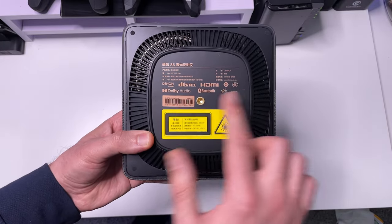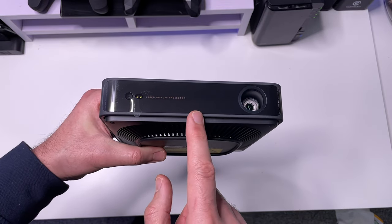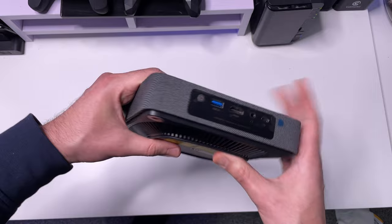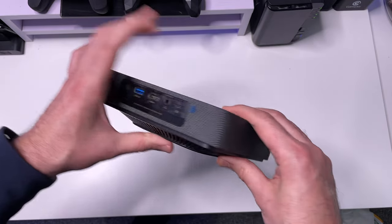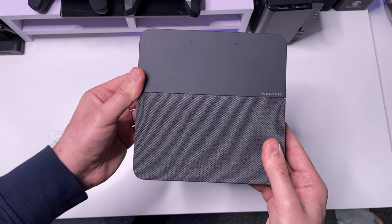Underneath we have some ventilation and certifications. At the front we can see this is a laser display projector. This is definitely the smallest and most compact laser projector I've reviewed on my channel. Let's now plug this in and I'll take you through the setup process.